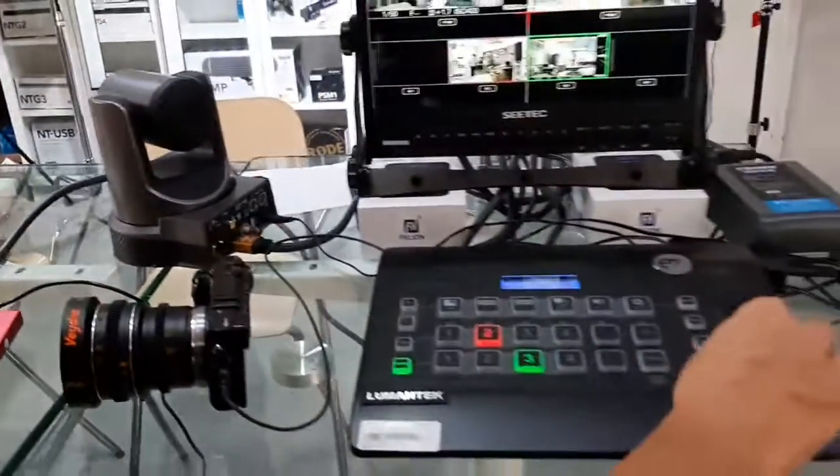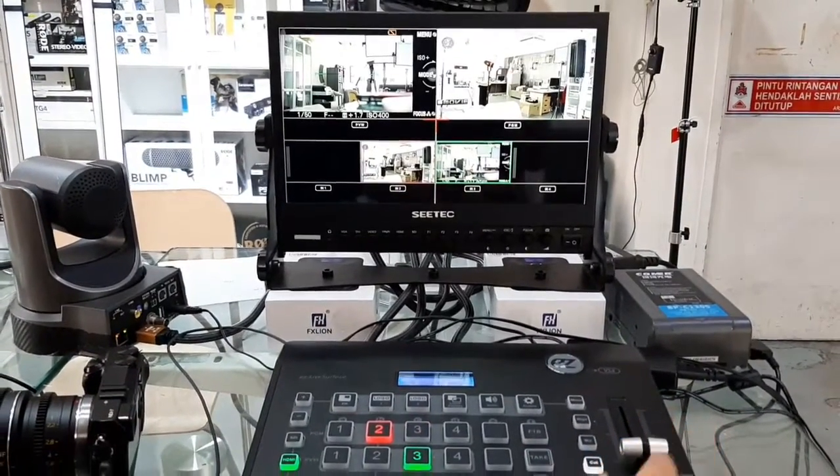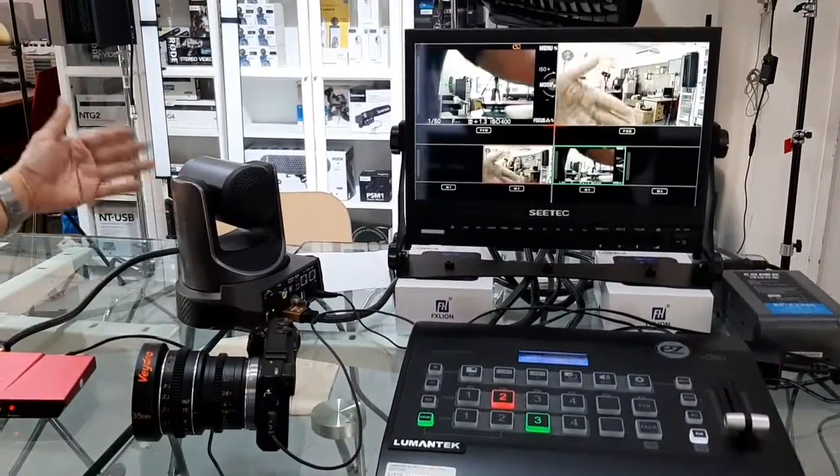Then we just do some basic switching here. What I'm doing is turning short here, making this a program out. I'm just doing a short recording. Later we're going to show you on my laptop.